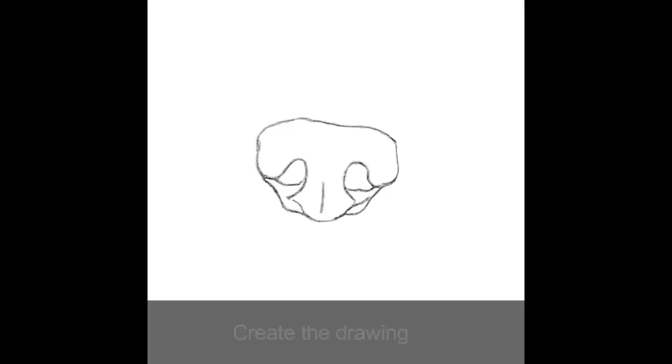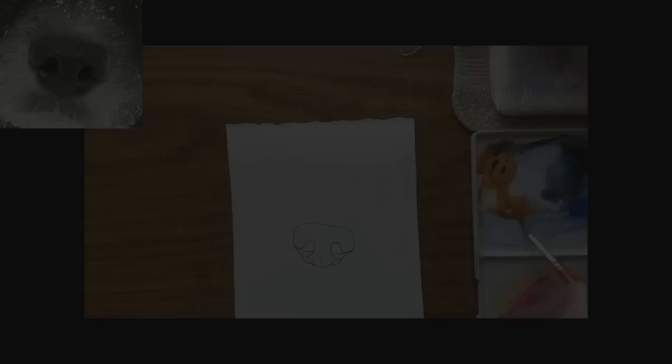First, create an accurate and balanced drawing indicating the main features, including the nostrils and the vertical line down the middle.